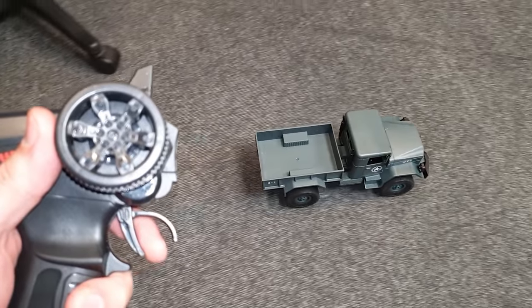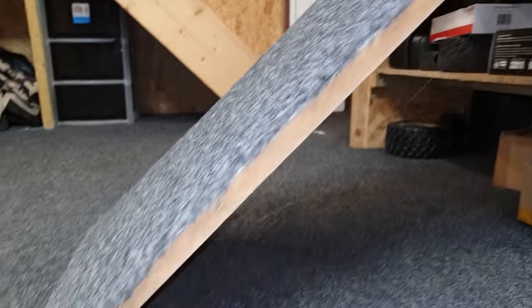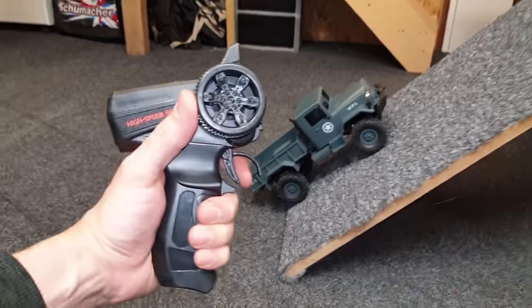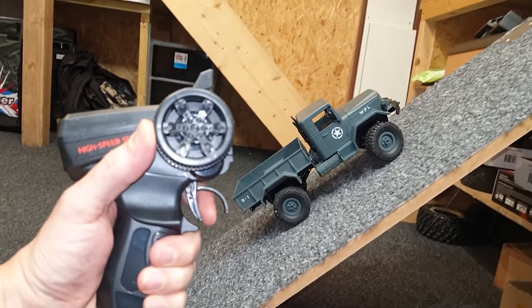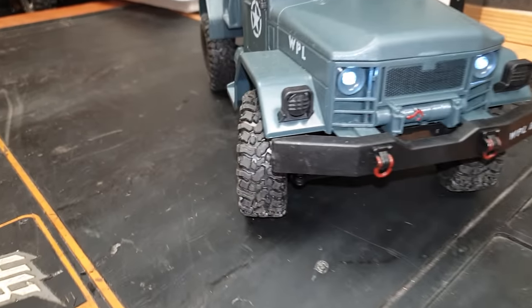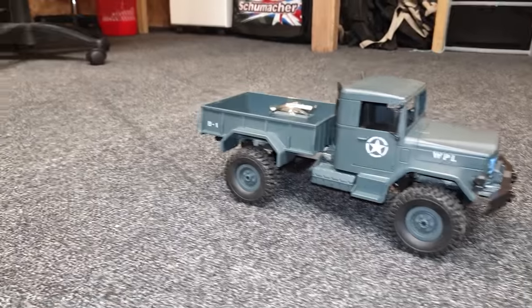We can go slow and fast - well, faster. Now let's see if we can do a hill climb; the older original one would have had no chance at this. Just giving this a little bit of power, we can crawl up really slow or go flat out. Comparing to the old one: steering is all or nothing, no power, and it's barely even moving because the drive shafts are slipping.